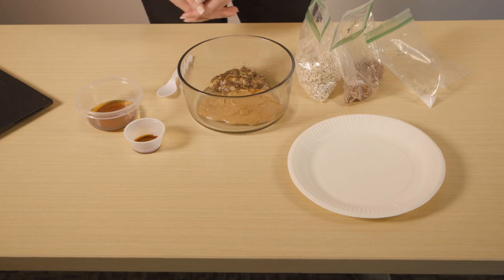If you picked up a bag from us during our Welcome Week event, these are the ingredients you should find in your bag, or if you are following along at a different time, these are the ingredients you will need. Most, if not all, of the ingredients can be found in Panther Grocery.